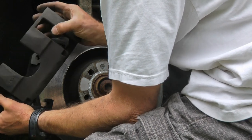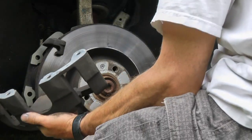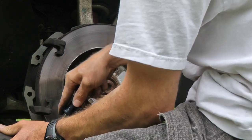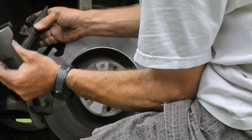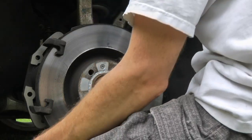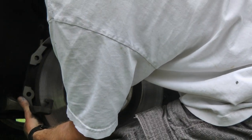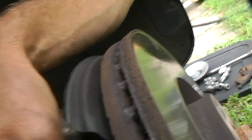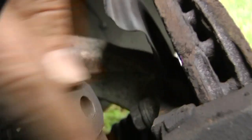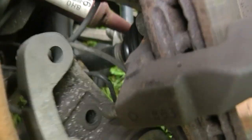This will just come off. Your pad is stuck in here with a little springy clip — you can just use a screwdriver to pry that out, and that just comes out like that. This part also — it's on two pins. It rides on these two pins, one here and one there.